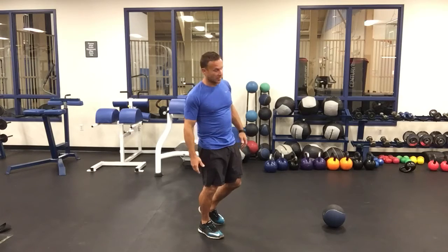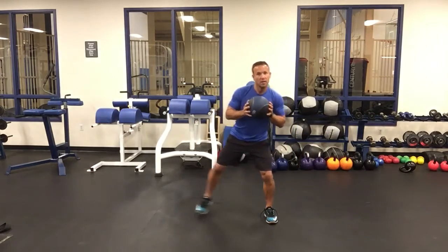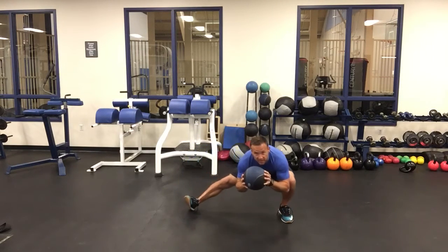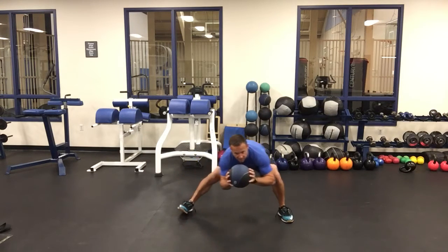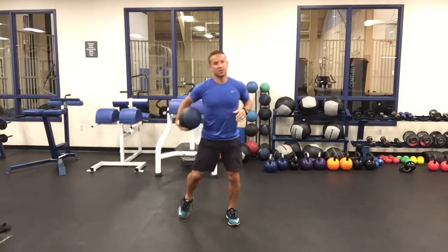We will add a dumbbell or med ball and keep it in a low position, trying to drop those elbows down below, staying low as we transition back and forth. Sometimes we'll just stay to one side. That's our Cossack.